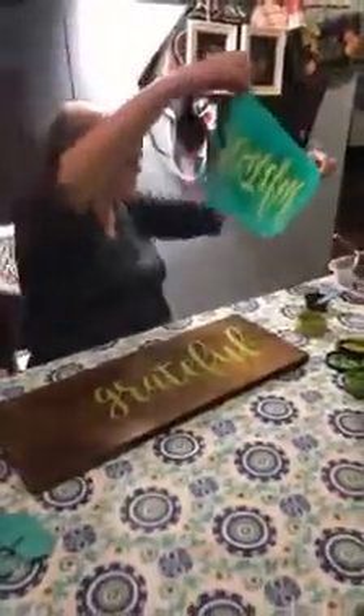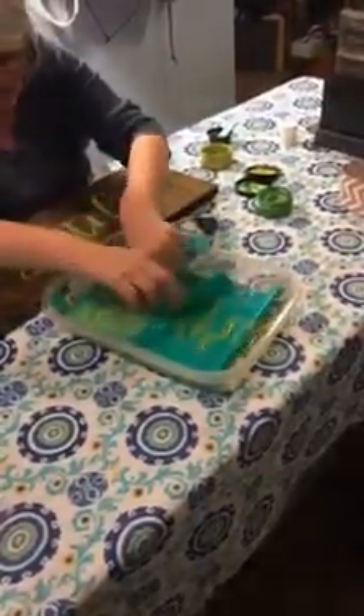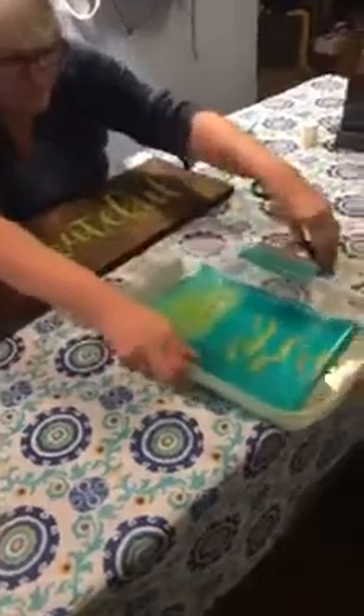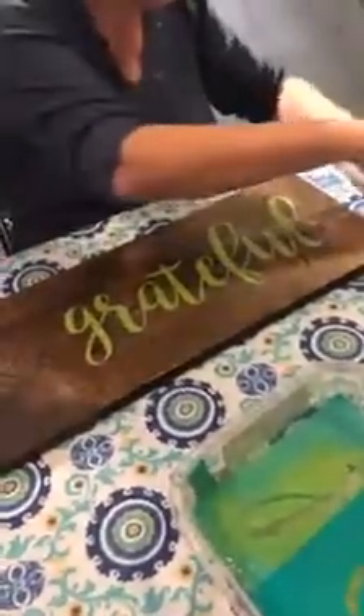Ta-da! We have grateful. Now, the last part of doing a design is we put our transfer in water. I'm just going to keep that a little bit moist so I can clean it off. It takes about a minute to clean off the chalk paste. But I was going to do one more thing on this design after I close up my ink so it doesn't dry out.